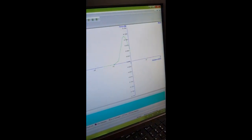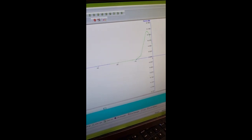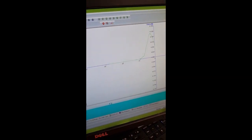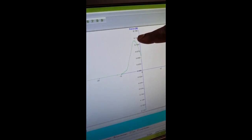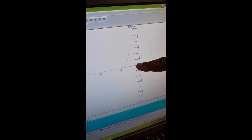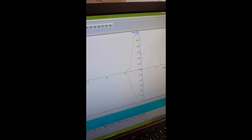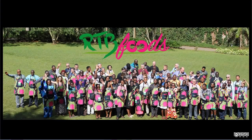We run the test. This is how the extensogram looks — the extension profile. You can see the peak force here; the extensibility is the distance from the peak force, and the area under that curve is the extensogram area.